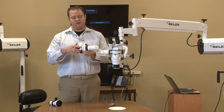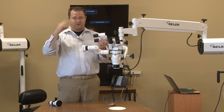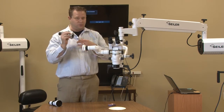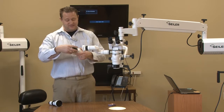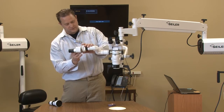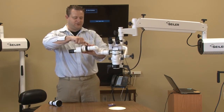Then we need to put on a straight head, a 0 to 220 inclinable head, or a fixed 45-degree head, depending on what the assistant needs. Right now we just have a straight head, so we're going to slide that right on and lock this into place.